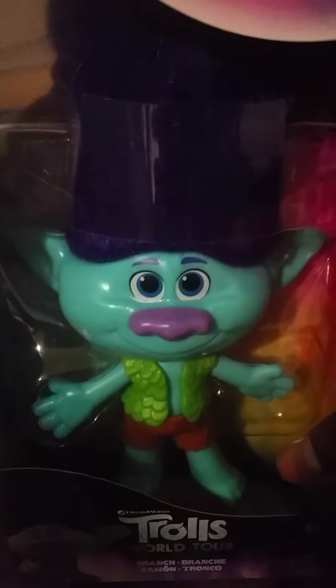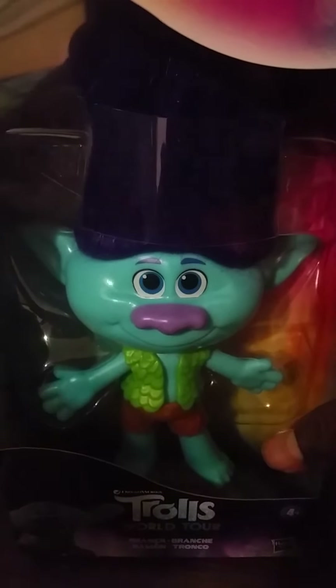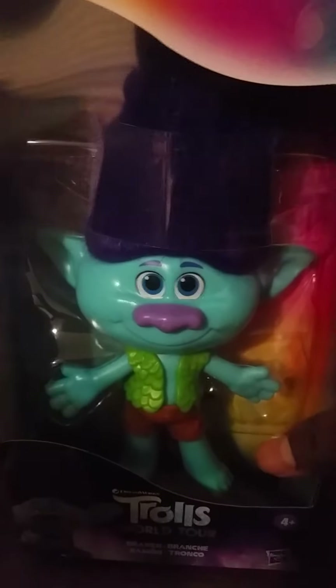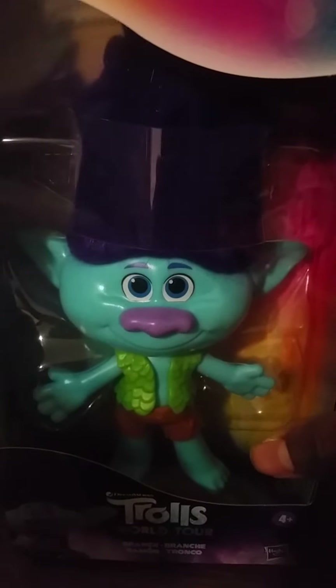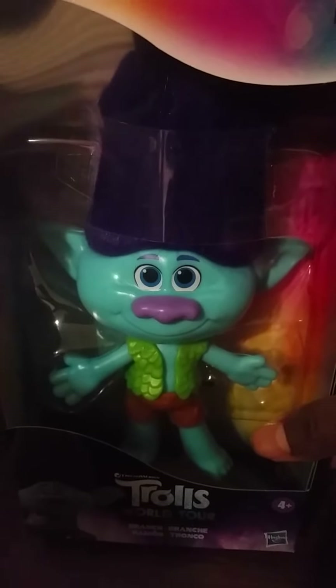I want to do some editing. I'm trying to make a few of these to collect and make them look a lot different — how I want them to look in my eyes. Especially these boy trolls — I can get kind of creative and enter them into some stories. So let's get him out of that box.